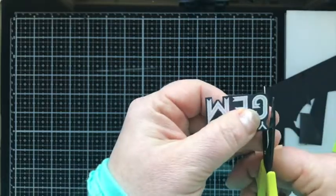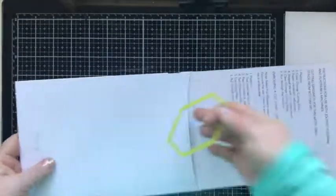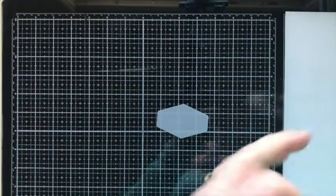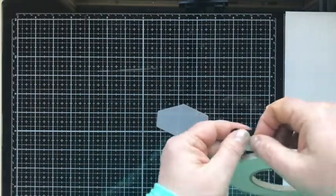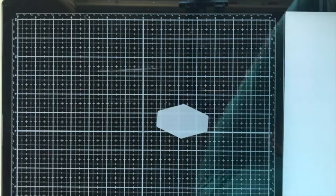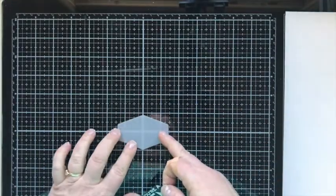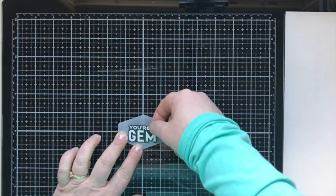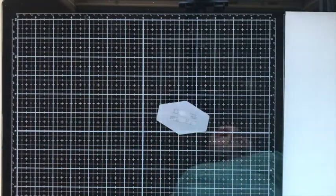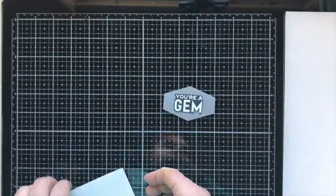We mount the sentiment onto another fun shape — this is a Christmas die set but I really liked this particular shape. I die cut it from vellum and mount the sentiment to that, using my grid to center the shape so the sentiment is centered. This gets mounted with foam squares, but I'm only putting them behind the black part so they don't show behind the vellum.